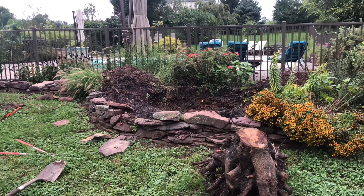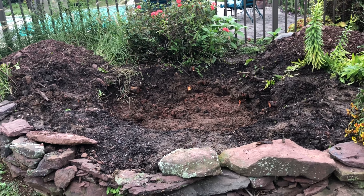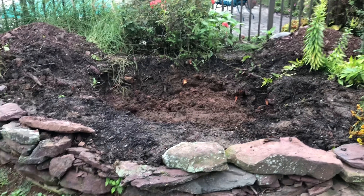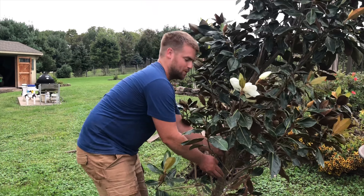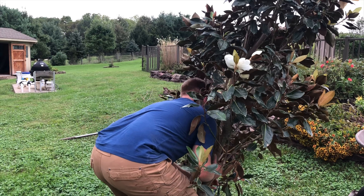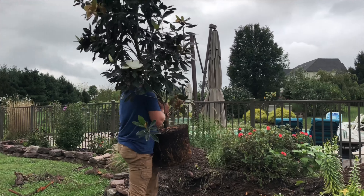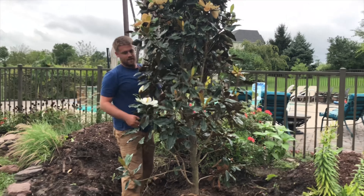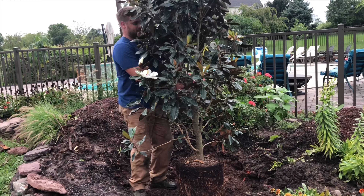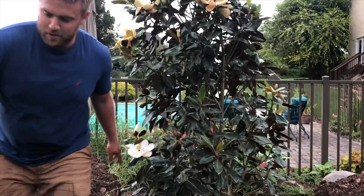I'm gonna plant this and show you guys putting it in. I'm just gonna put it at ground level and I have some compost stuff I'm gonna put in there. The hole's nice and big from the previous tree, and hopefully this gives us a lot of good smell around our pool. We gotta make sure that it's level with the ground and that it's facing the way we want it to face.